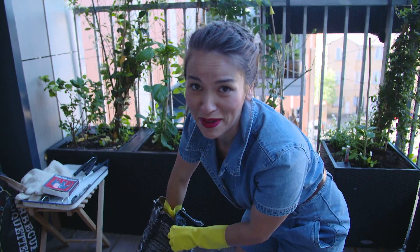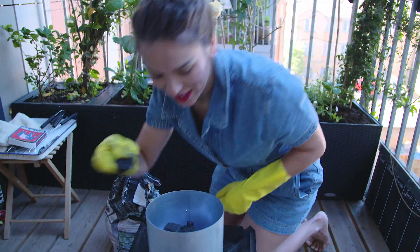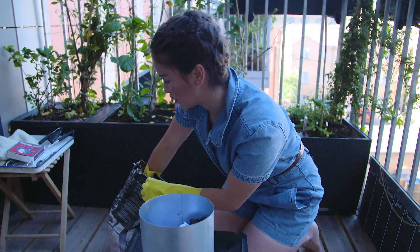I can hear the neighbours. It's seven in the morning and I'm doing a barbecue. Welcome to the world of Rachel Khoo's YouTube videos.